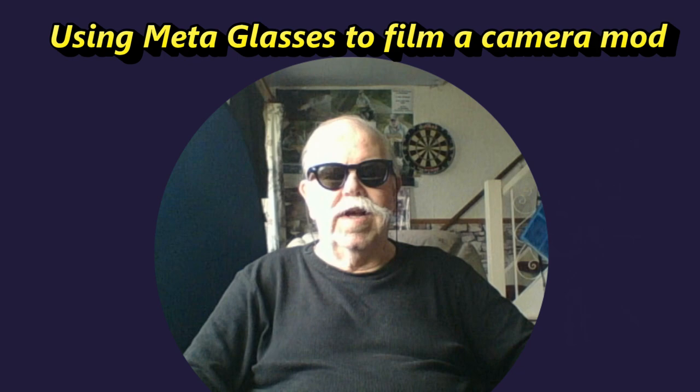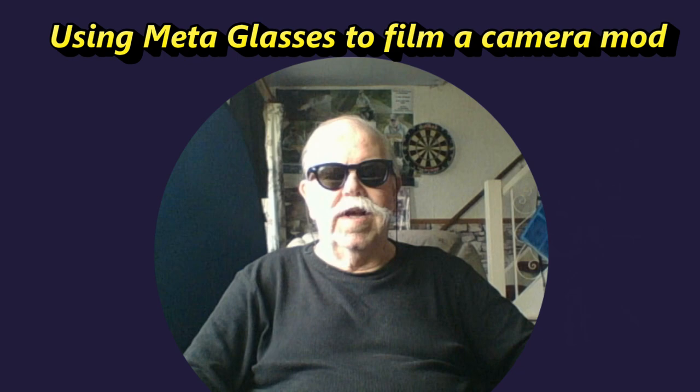Hey META, take a photo. And there we go. Thanks for watching. Join me again soon.